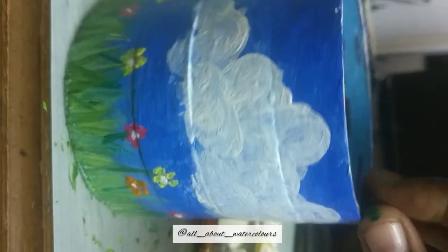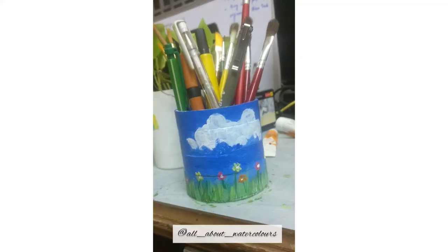And that's it! We have created a beautiful brush stand for ourselves from scratch. Thank you so much for watching!